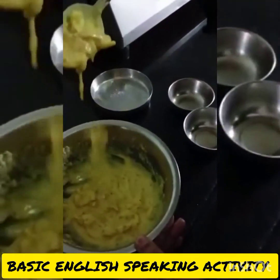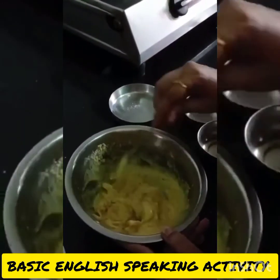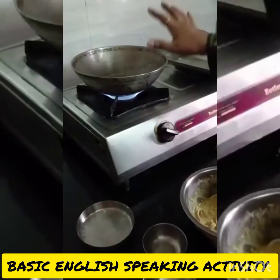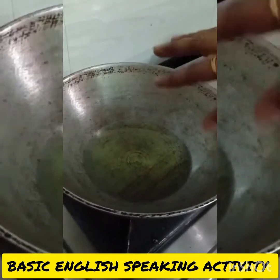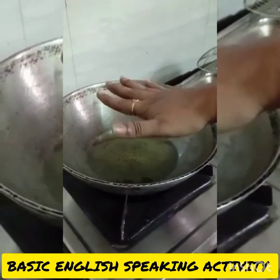We need consistency like this. Now this batter is ready to fry in the oil. Put the kadai on the stove and pour 4-5 spoons of oil. Let the oil heat up.